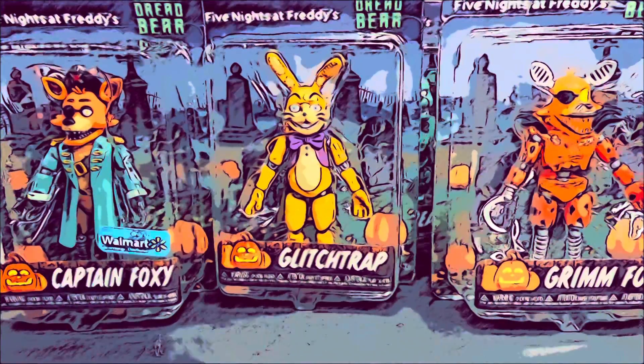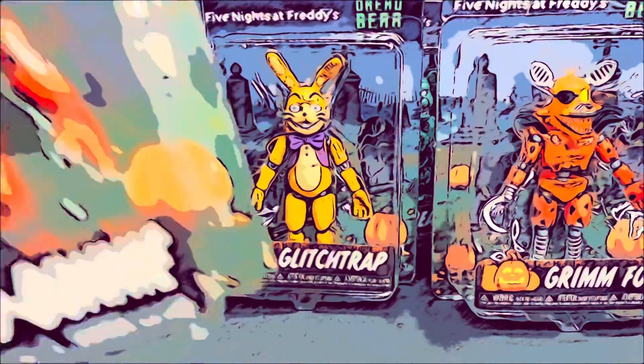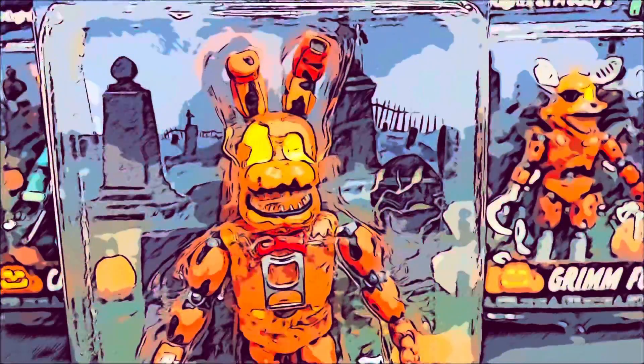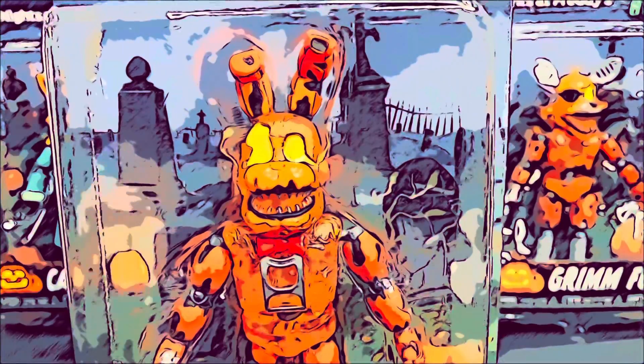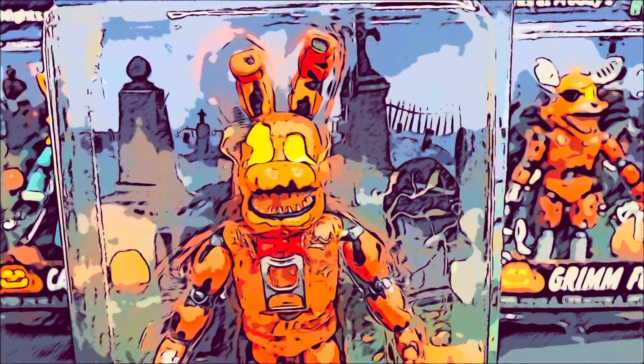First up we're gonna review Jack O'Bonnie, but first let's take a look at the packaging. The packaging is really amazing — it has his name right there, Jack O'Bonnie, along with some jack-o'-lanterns. The background is full of grass, cemeteries, pumpkins, all that. I really love the packaging. And on the top it says Curse of Dreadbear Five Nights at Freddy's Funko.